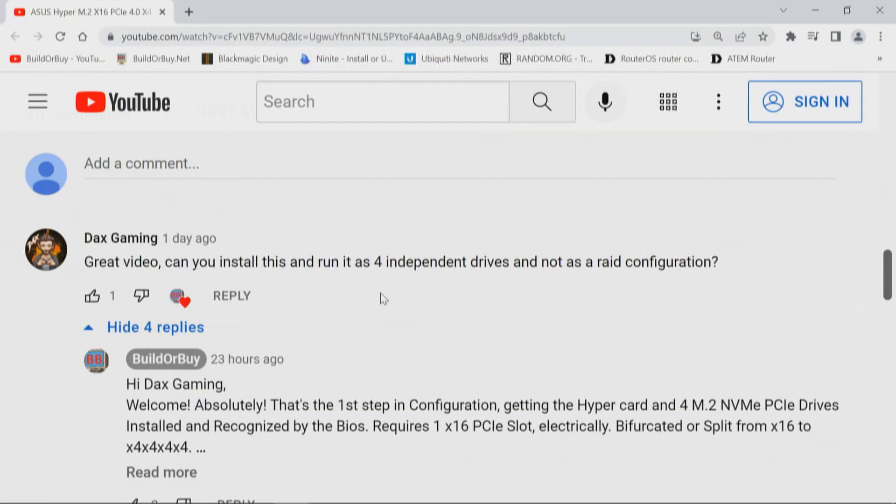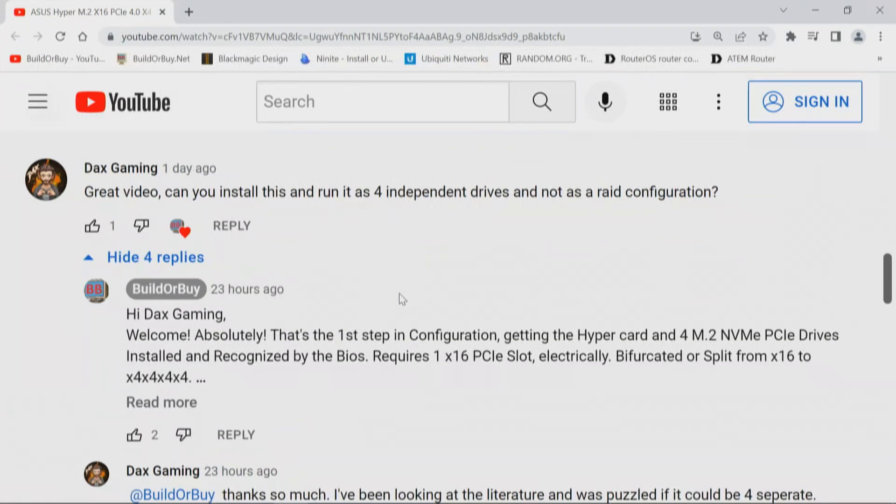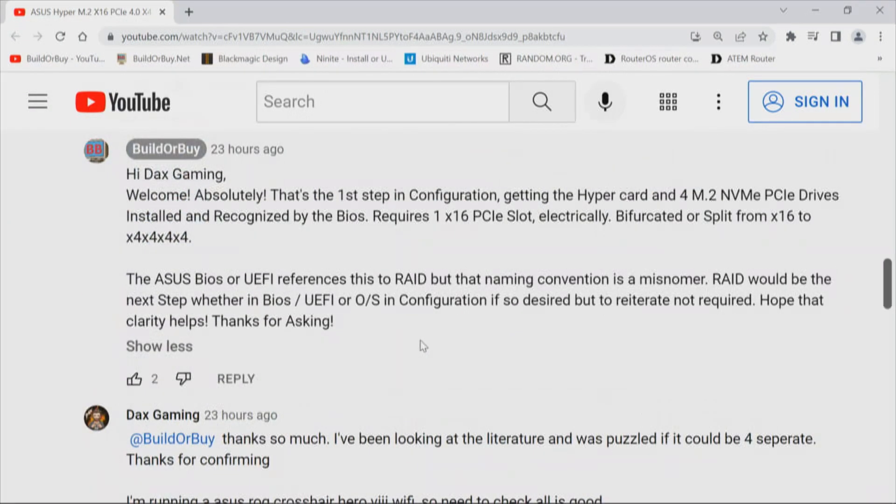My first response: absolutely — that's the first step in configuration. Getting the HyperM.2x16 and four M.2 NVMe PCI Express drives installed and recognized by the BIOS requires one x16 PCI Express slot electrically bifurcated or split from x16 to 4x4x4x4. The Asus BIOS unified EFI references this as RAID, but that naming convention is a misnomer in my opinion.